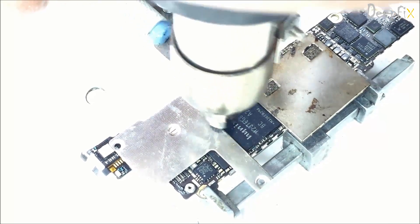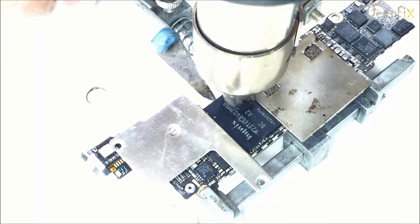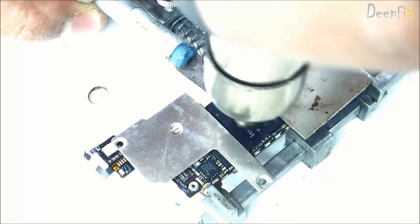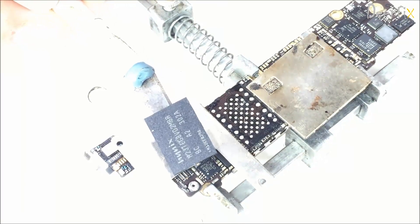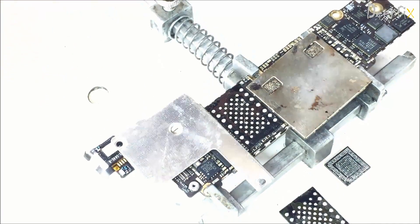Just penetrate the knife beneath it, just like shown in the video. Here they are — these two ICs.